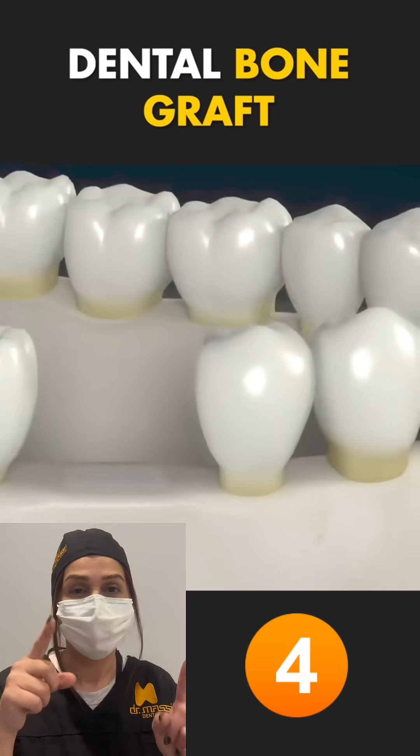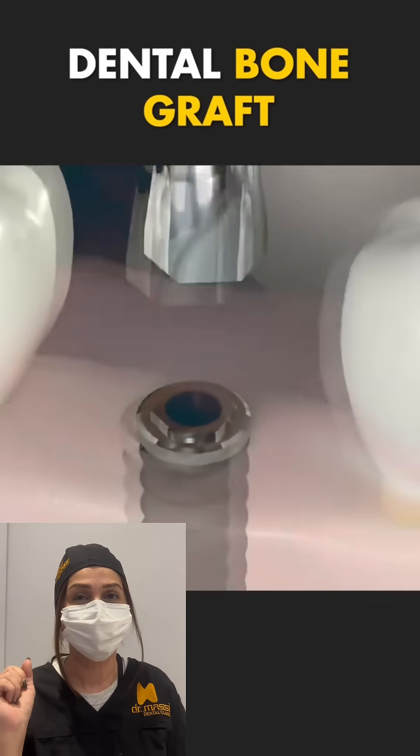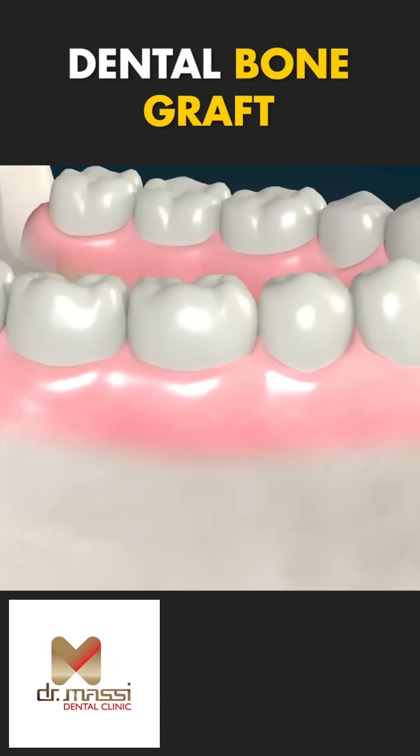Step 4: Over the next few months, your bone gradually integrates with the graft. This sets the stage for future dental implants or other treatments.